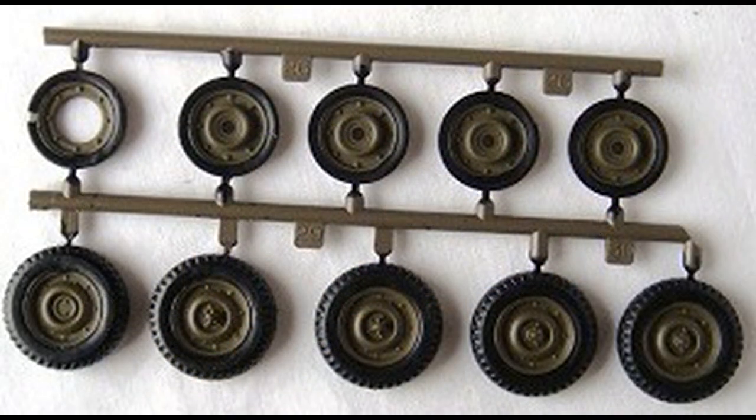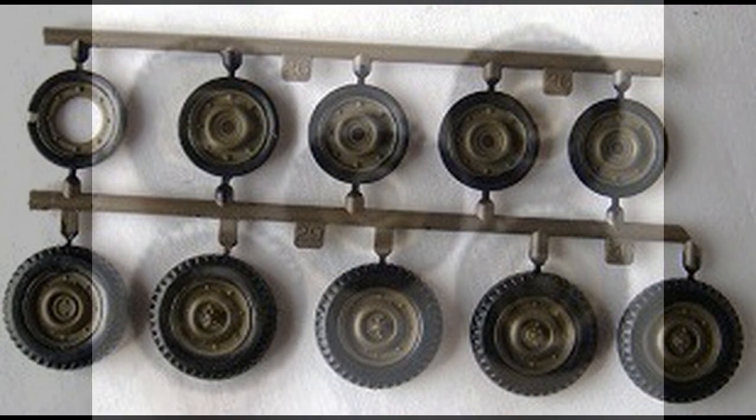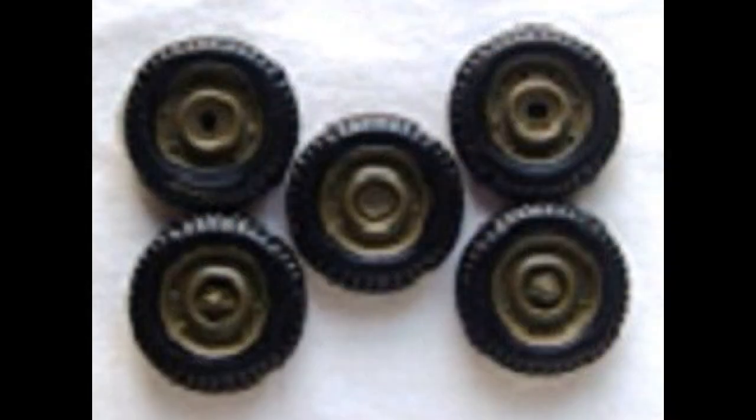Paint the backing plates for the wheels in flat black. The steel wheels are olive drab, and the tires are black rubber. Go ahead and assemble all five wheels for later application.